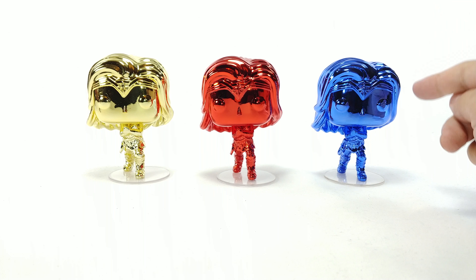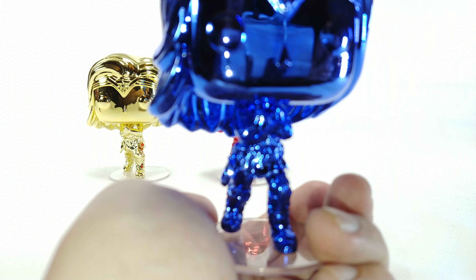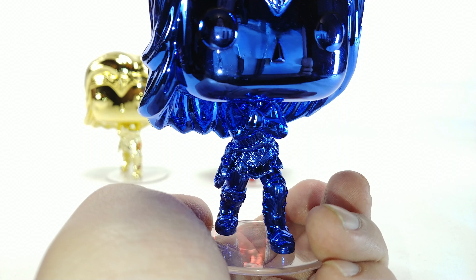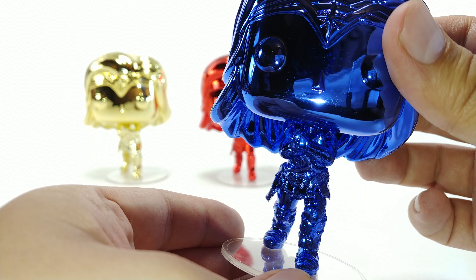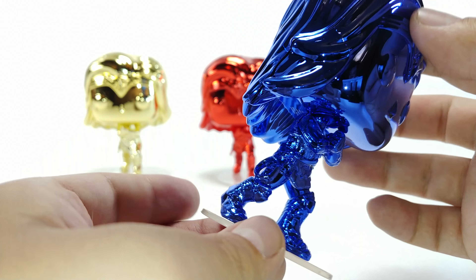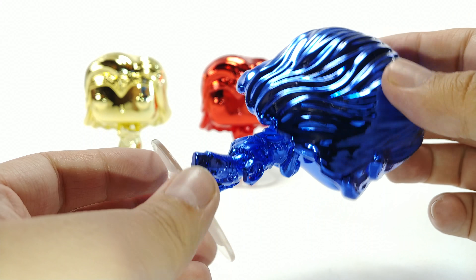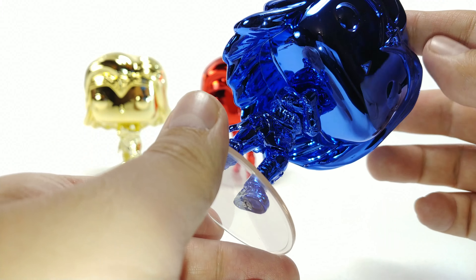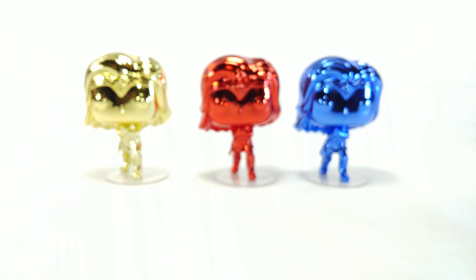They are definitely fingerprint magnets. Detail-wise — I'm just gonna focus on one here because they're all unfortunately doing the same pose — she is wearing her Wonder Woman outfit doing the arms-crossed thing. You can see the lasso right there, the hair has a good amount of detail, the boots and everything. The detail is there if you look closely, it's just hard to see because of the chrome finish.